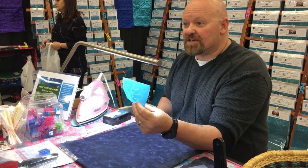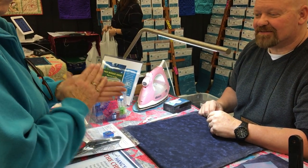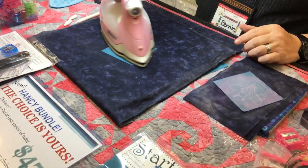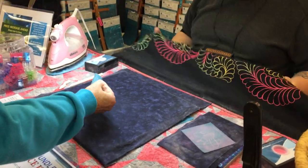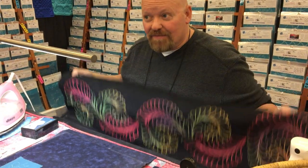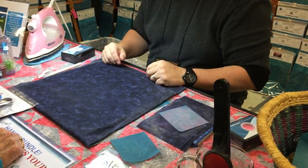Another nice feature about the stencil — crinkle that up into a little ball for me. You can paint through your stencil. That's fabric paint — paint it right through your stencil. When you're done, just wash it, pat it dry with a towel, and use it over and over again.